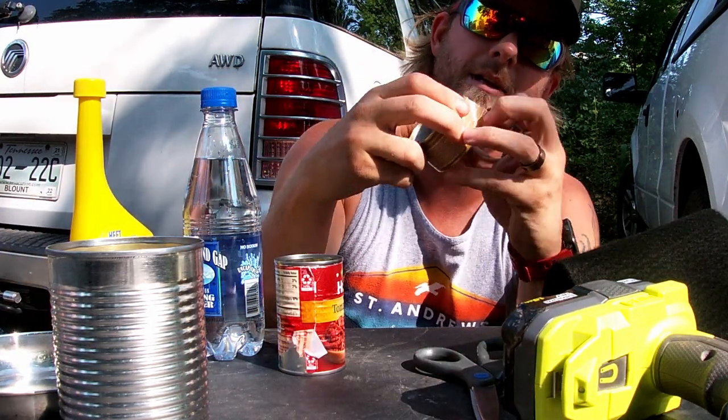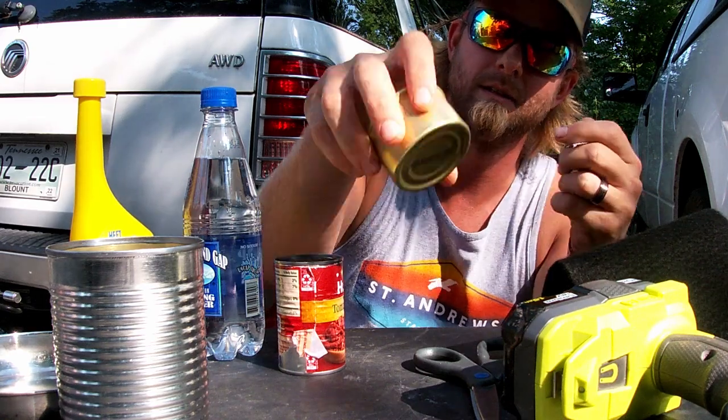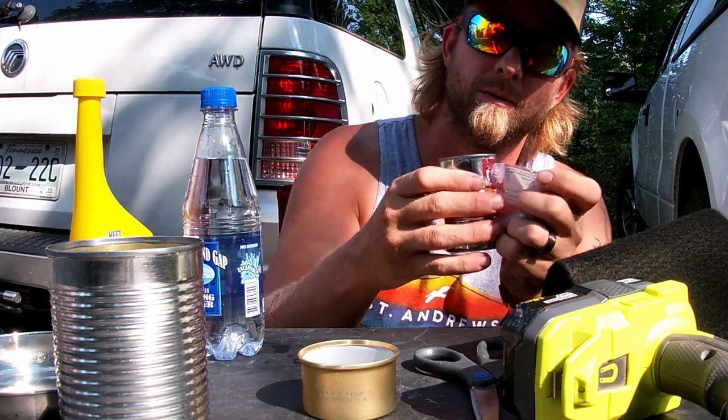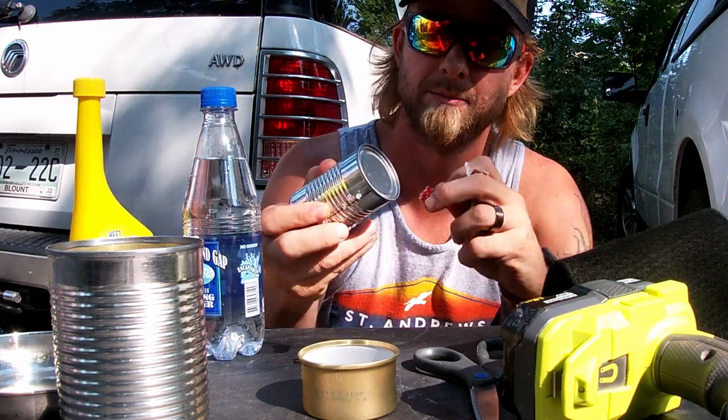Alright, now the first thing we're gonna do is we're gonna strip the labels off of our cans. And then what we're gonna do is measure this can.